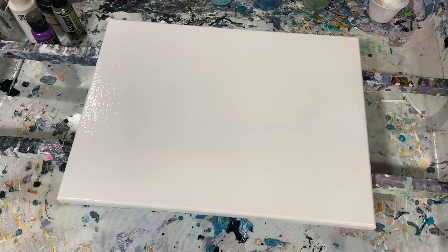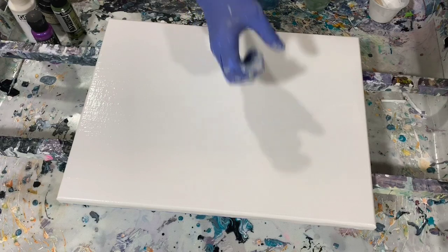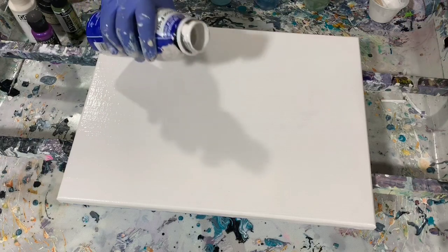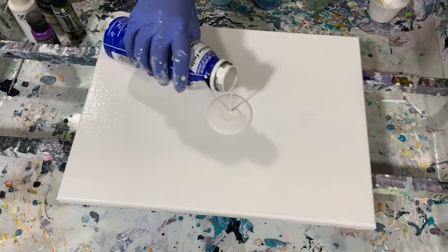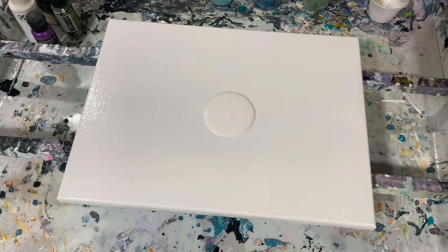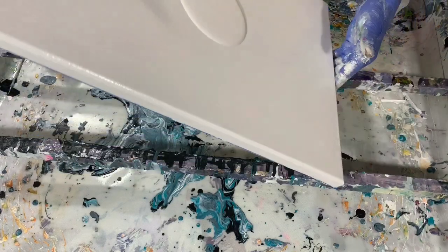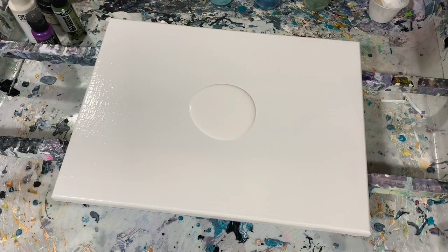I know Heather Mader from Heather Mader Art has used this pouring medium, and she says her painting turned out very nice with a very shiny coat on top. I'm going to give this a try and post the dried results in a couple of videos. You can get the Amsterdam Pouring Medium in a smaller container for around $13 — check out her channel, Heather Mader Art. No silicone added today.